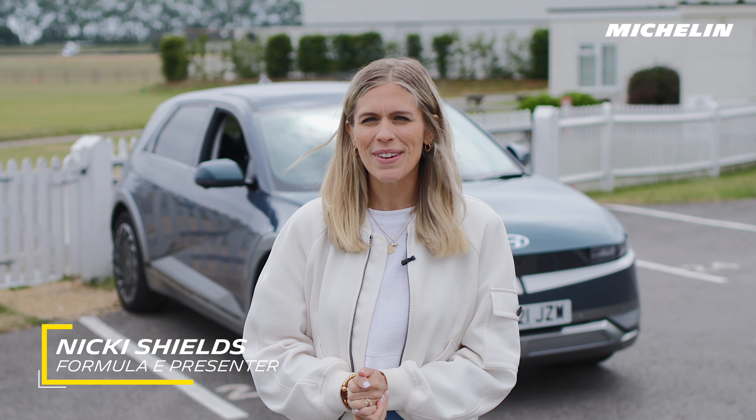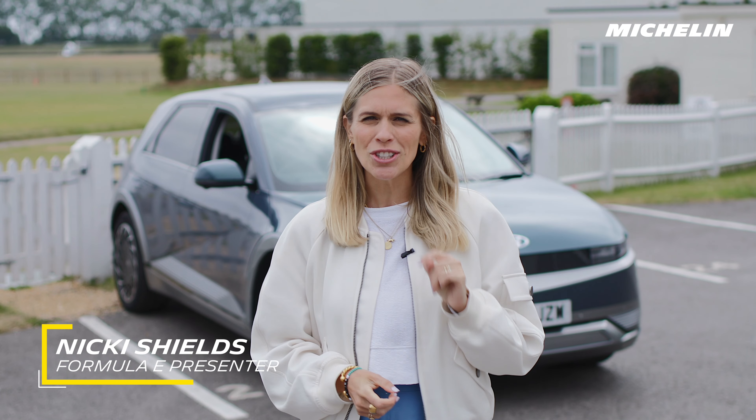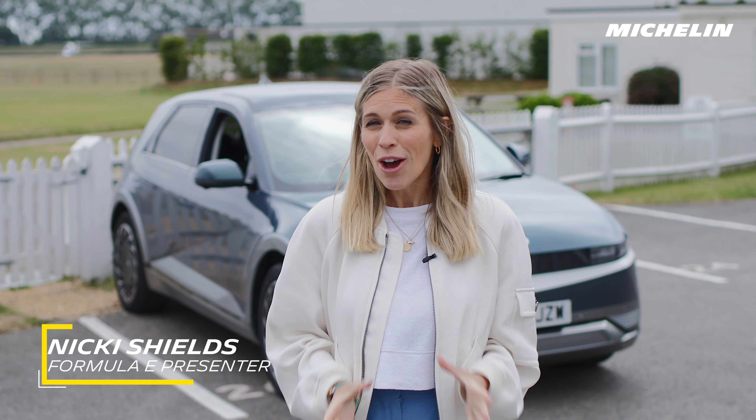I'm on a mission to find out more about the Michelin Pilot Sport EV tyre, and fortunately I've managed to track down someone who's worked at Michelin for almost 25 years and is a self-confessed tyre geek.